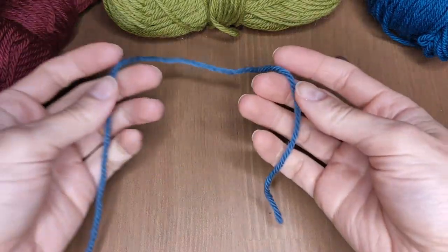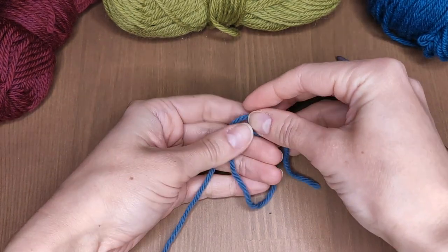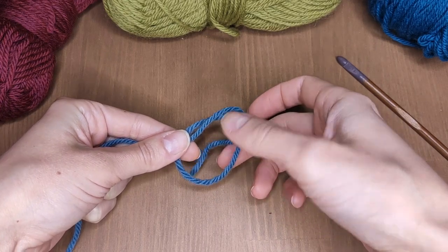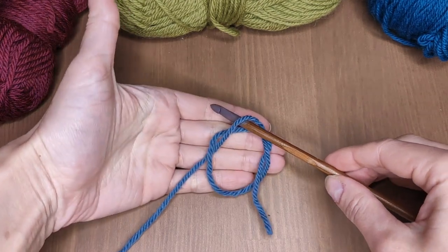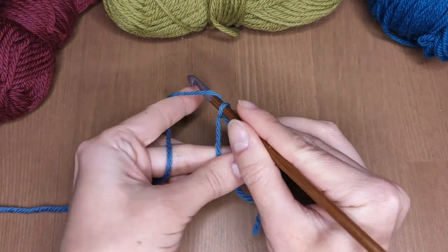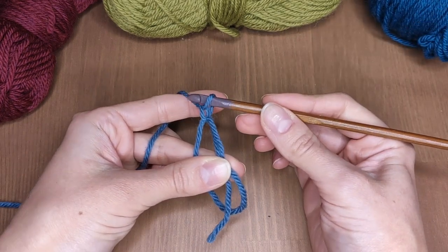This project starts with a magic ring. I'm using the double knot method here because it's the easiest way for me. The full tutorial for magic ring should be ready very soon, so it will be linked here in the top right corner as well as in the description box. Once you've established your loop, make 1 chain stitch and work 7 half double crochet stitches inside.